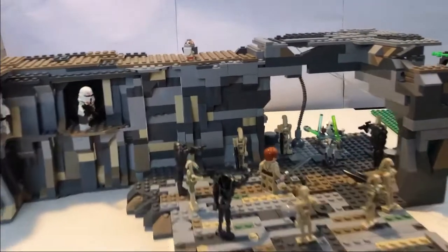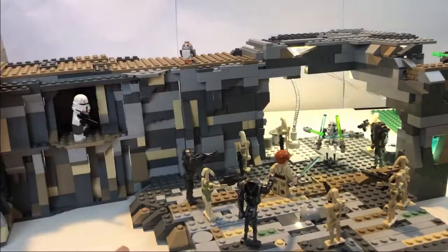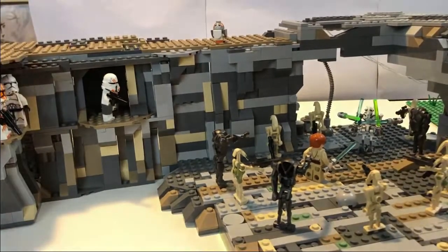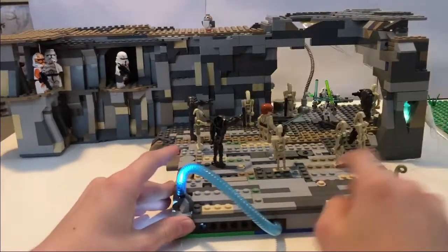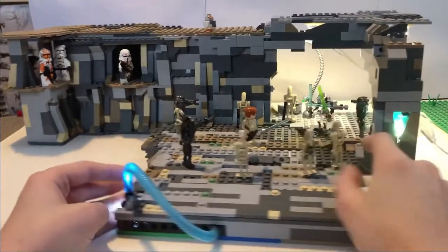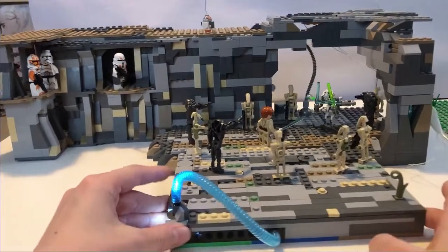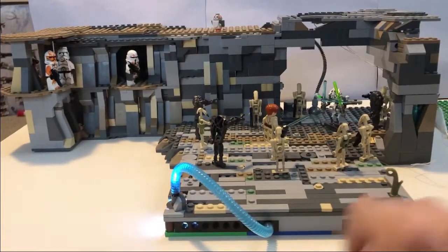There's also a little Porg up there as an easter egg. I put some black behind the structure so you don't see the background. You can see the light blinking, and I put some crates and barrels in the back. I hope you like this MOC — I think it's pretty cool, and as always, peace.